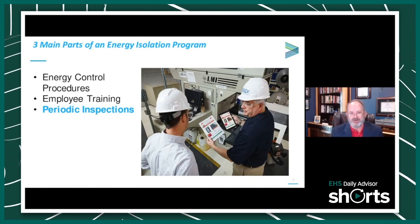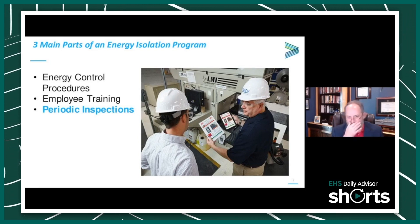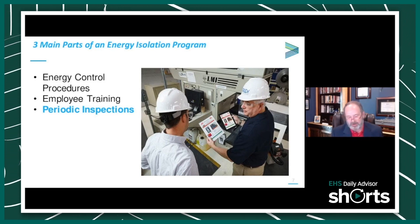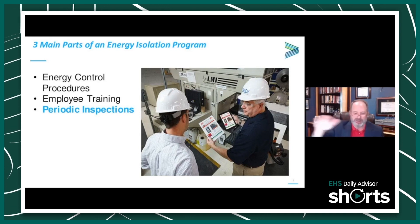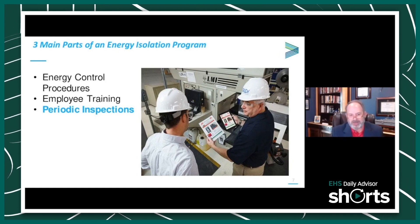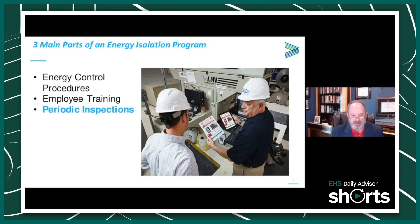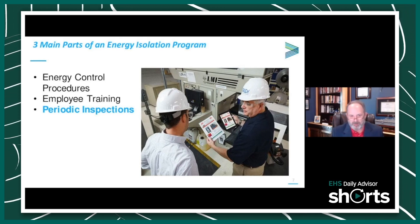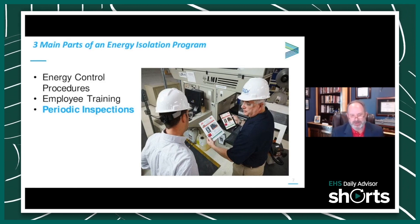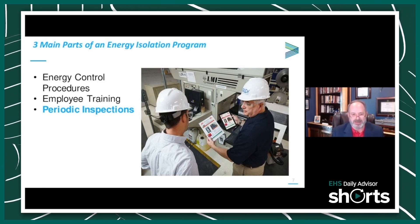I want to talk briefly about the difference between an energy control procedure and a policy. Many of us have Lockout Tagout policies — an overreaching document that details how we go about implementing our Lockout Tagout program. We upload those policies to Bear Force under the special program evaluations function, and those are graded by a team at Bear Force against the standard.